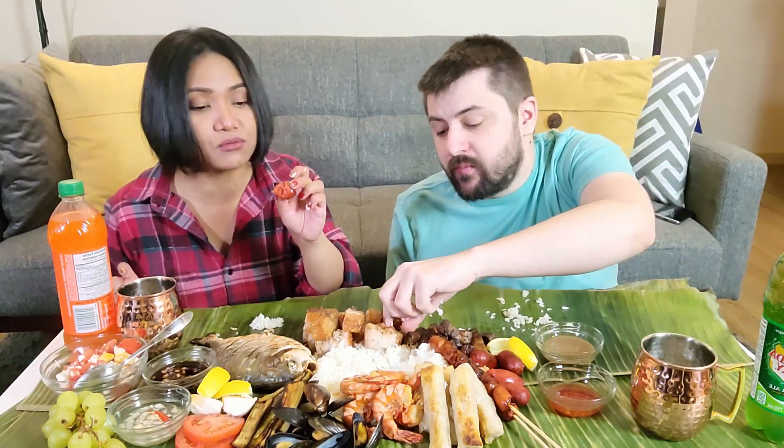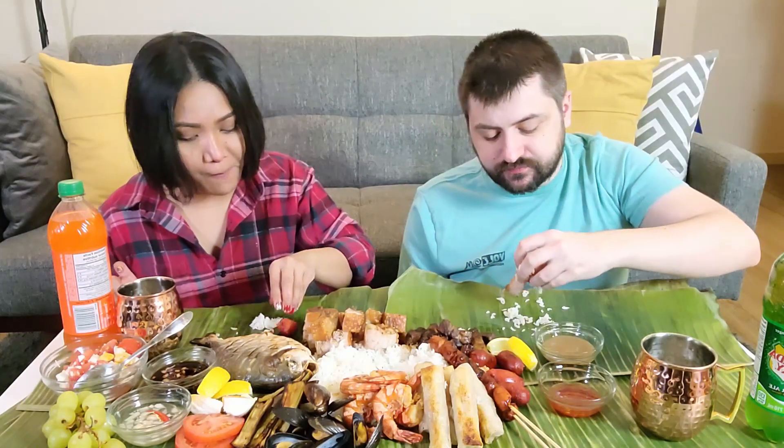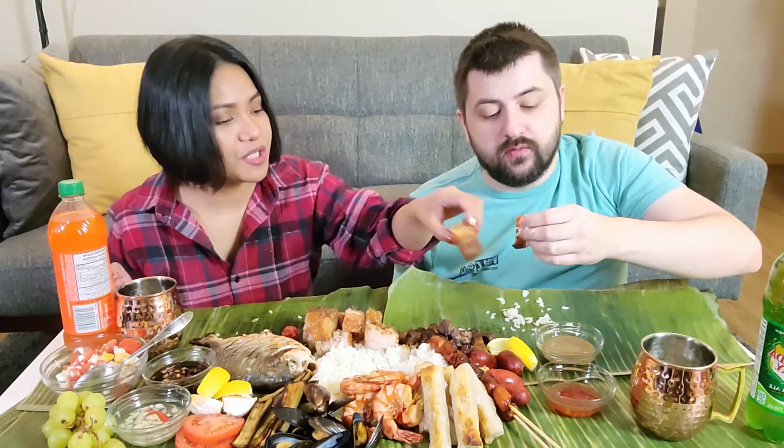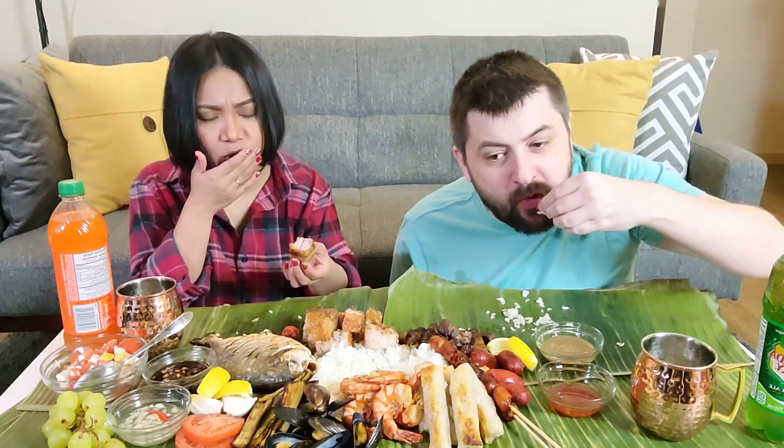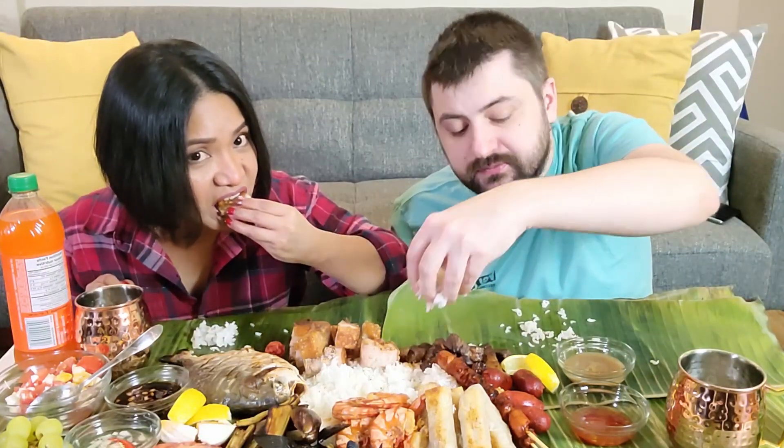Do you usually have this for breakfast with egg and fried bread? This is another one of my favorites. I'm going to dip it in the liver sauce. Mmm, really spicy. Good crunch. This is perfect for ASMR.